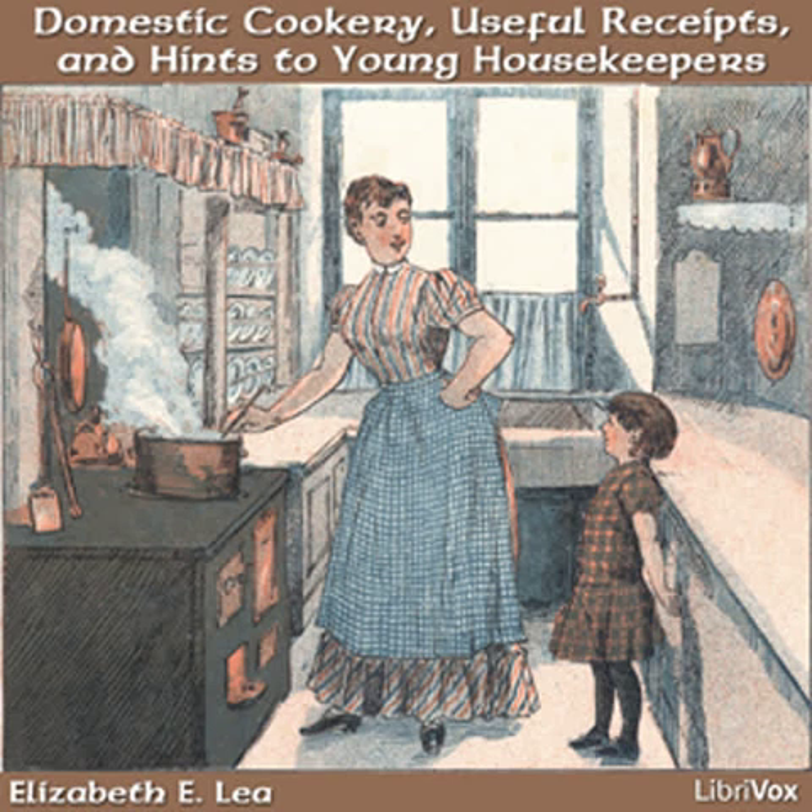Toast water. Cut pieces of bread very thin and toast dry, but do not let it burn. Put it in a pitcher and pour boiling water on it. Toast water will allay thirst better than almost anything else. If it is wanted to drink through the night, it should always be made early in the evening.